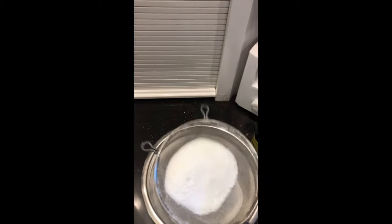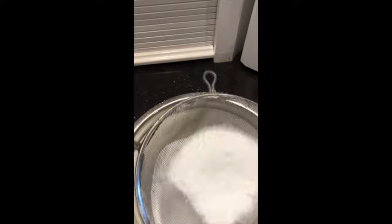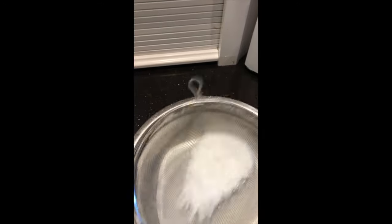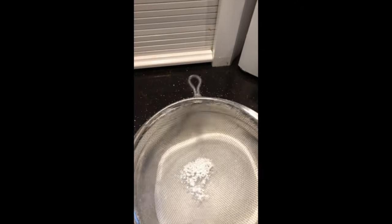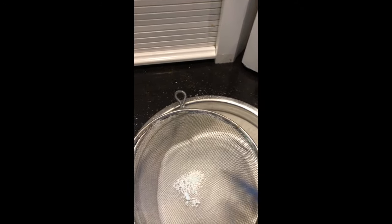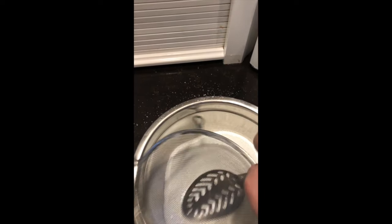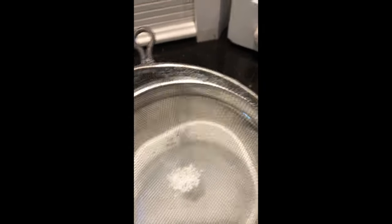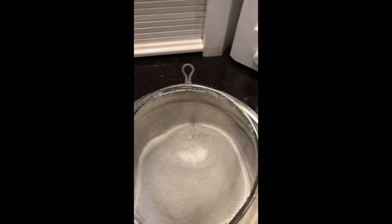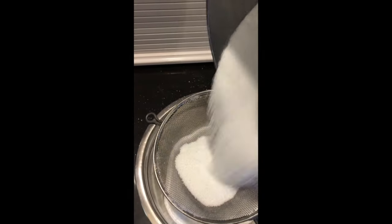I've never really had that clumping problem, but I always keep it in an airtight container. After you get all the pieces broken up, if you have anything left in the bottom of the sifter, just take your spoon and press it through. Once it's all sifted, the next and last step is adding the essential oils. I used lemon and added 45 to 60 drops to this recipe.